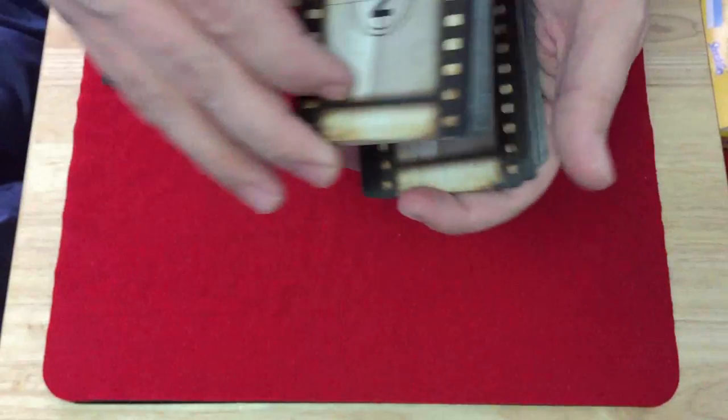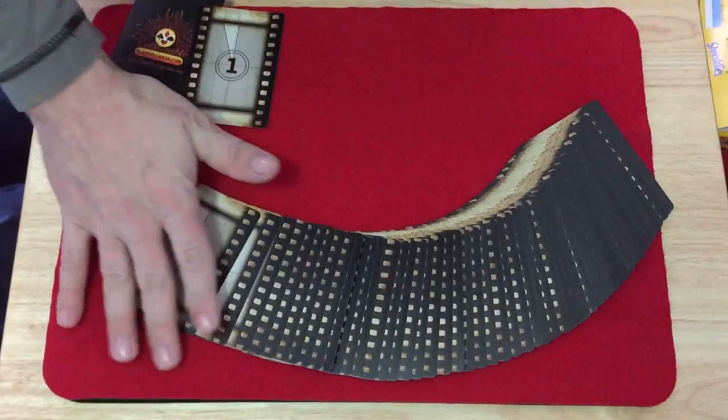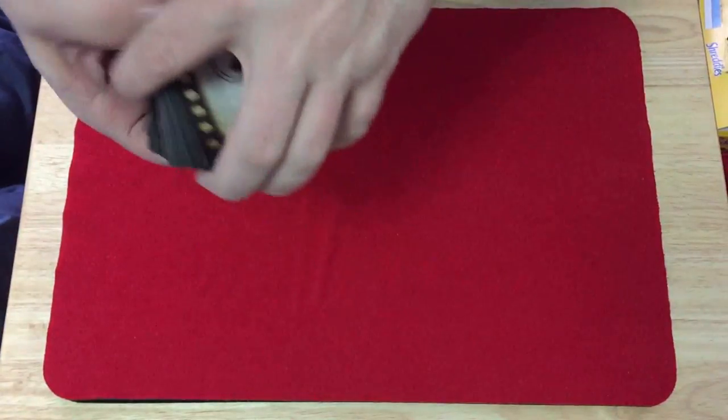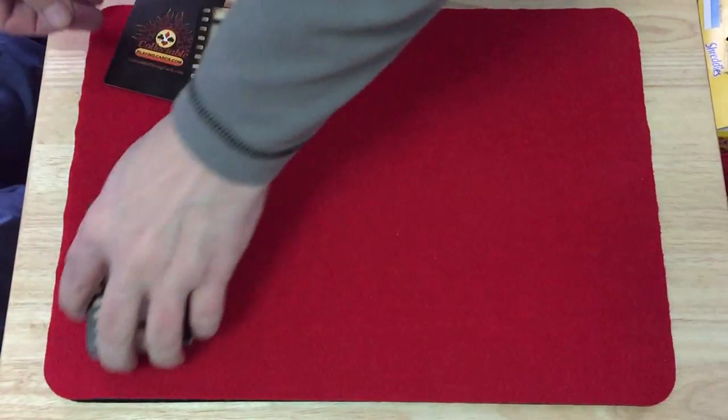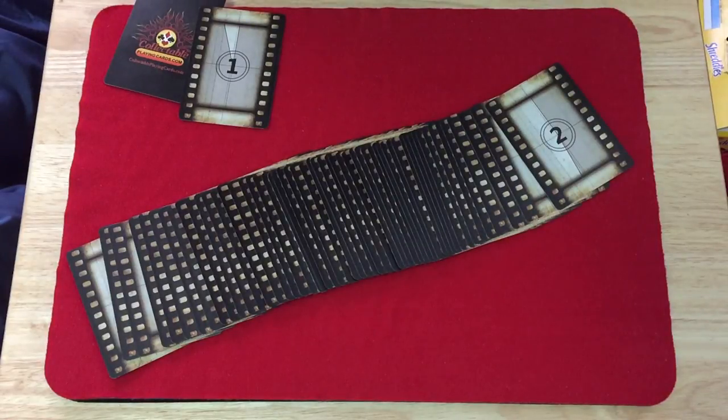Bicycle stock with Aristocrat finish — it handles well. It's a very interesting deck. I like it — I don't love it, but I like it. I think it's pretty unique. Definitely recommend checking it out if you're a collector — you're going to want to have it. You can get it at collectibleplayingcards.com. Use the code VISAZE32 to save 10% on your order. Comment or subscribe and let me know what you think. I'll see you next time — thanks for watching.